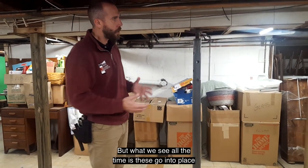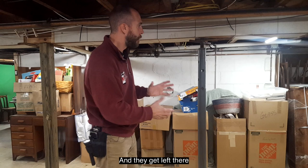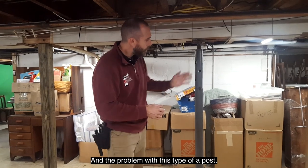What we see all the time is these go into place to either jack up a floor to make it level again, or because the old wood posts rotted out, and they get left there for 20, 30, 40 years, which is a pretty long time.